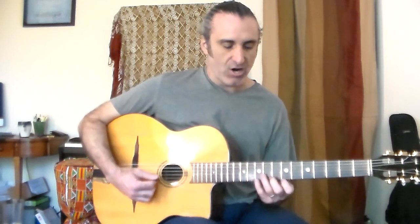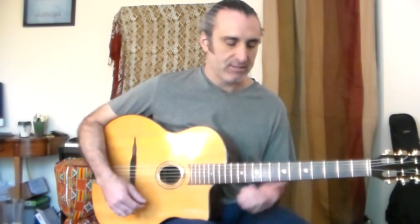You start up here and then you go down here — it's a two, five, one. Great one for two, five, one licks.